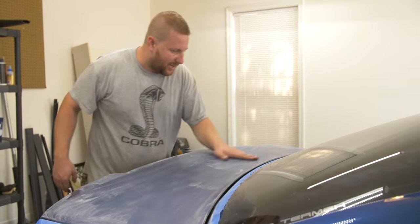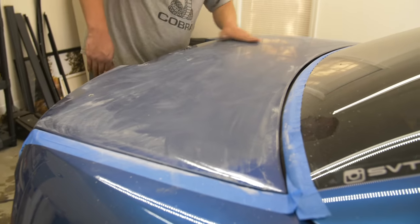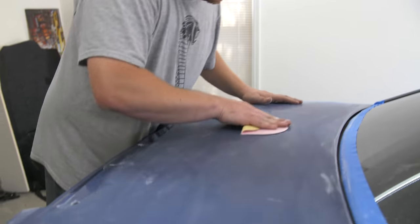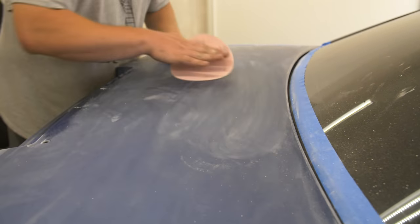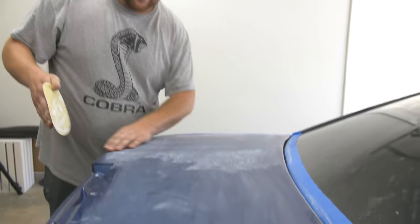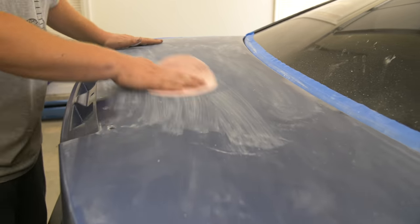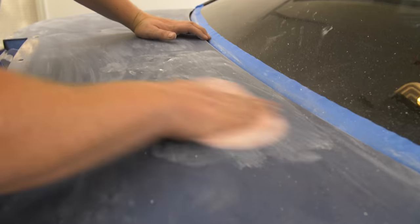We just ran over it with the DA with 1500 grit to even out a lot of that uneven surface. It also allows us to find any imperfections left over that we can hit with 1500 before we put 2000 grit on here and polish this out. We still got a little bit of orange peel we can knock down. I like to do some dry sanding because I like to be able to see the surface and not go too far — if you wet sand it, you can't see how much you've taken off. Once it's flat, there's no turning back.